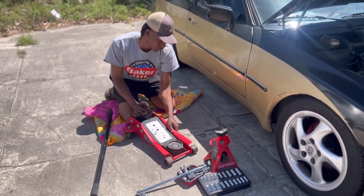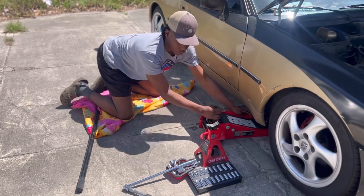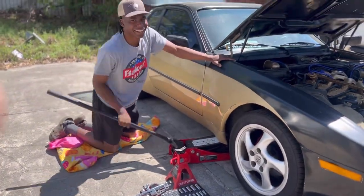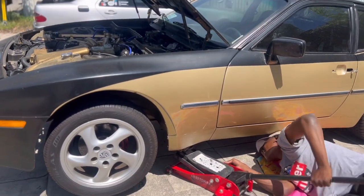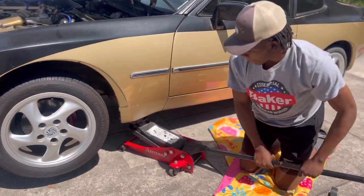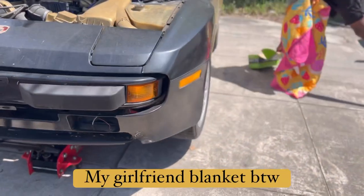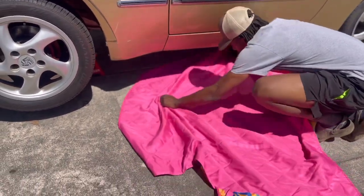I'm going to jack up the car and have two jack stands for the Porsche to rest on. I'll jack up the front just for extra assurance. I was hoping and praying this car would get to find its destination, but we'll see. Guys, I got the car jacked up now. We're gonna change the starter right there and I'll get back with y'all in a bit.